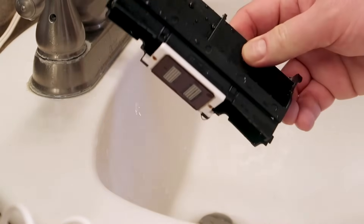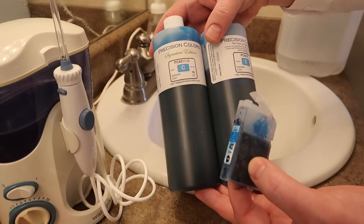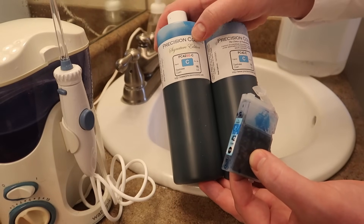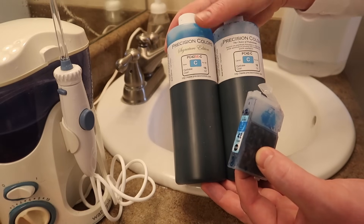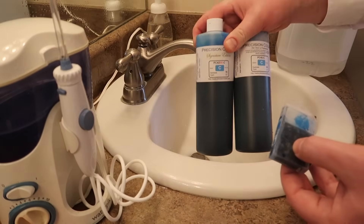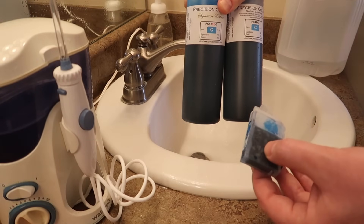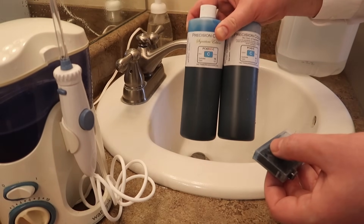That is how you get an ink-starved nozzle unclogged, and it will print as good as new. These are Precision Colors inks. The Signature Edition flows better than the older cyan edition, so I would recommend buying only Signature Edition inks. This is not a sponsorship from Precision Colors and I'm not getting any kickback — I'm just pointing this out to you.